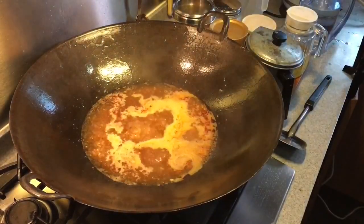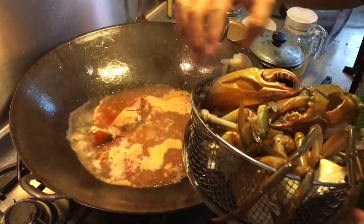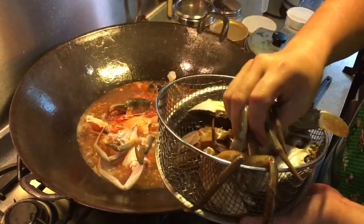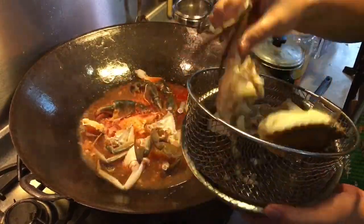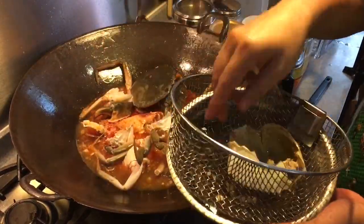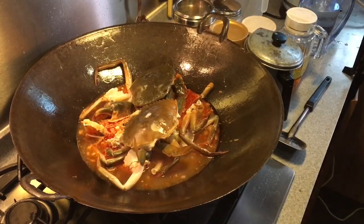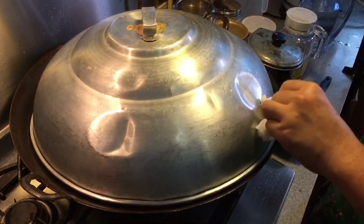Once the water is boiling, it's time to put in the crabs. Just spread them around. Put them in for approximately about 10 minutes, 10 to 12 minutes, depending on how big your crab is.